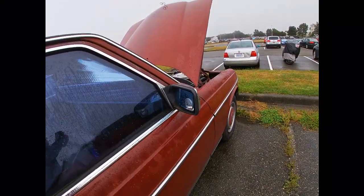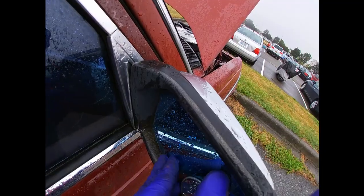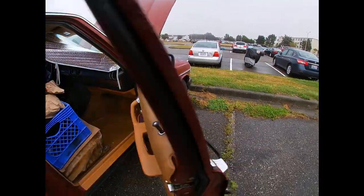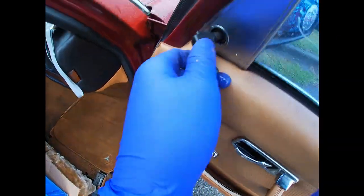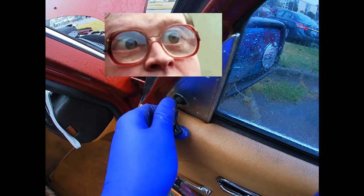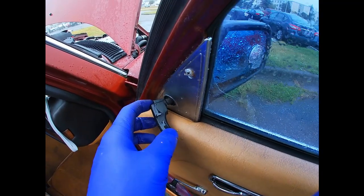I'm gonna take this mirror off completely. It's actually frozen — it does not want to move. This is a manual mirror on this 240D and I can't move it, it's frozen. Here's a tip: if you can't move this thing and it's frozen like that, don't touch it because you're gonna break the mechanism inside.